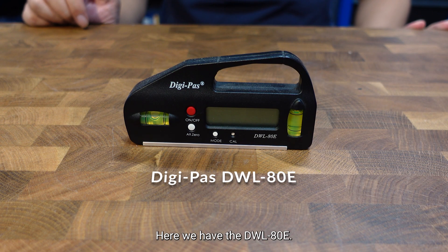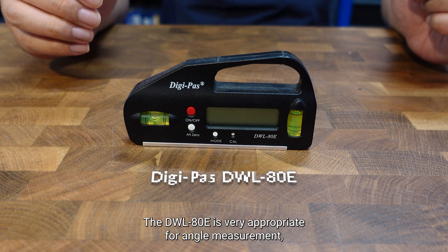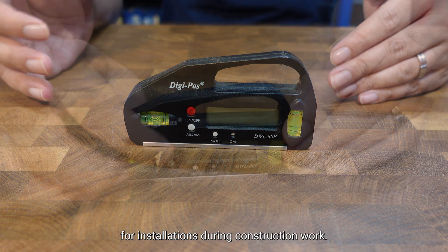Here we have the DWL ATE. The DWL ATE is very appropriate for angle measurement, especially for guide rails as well as for installations during construction work.